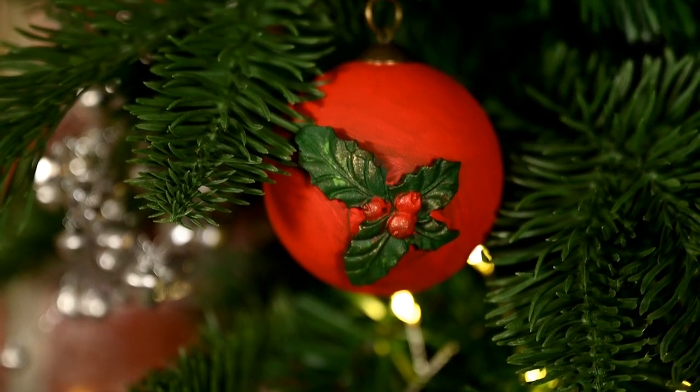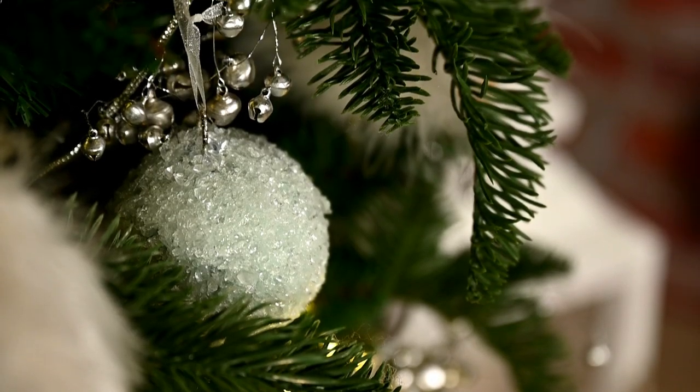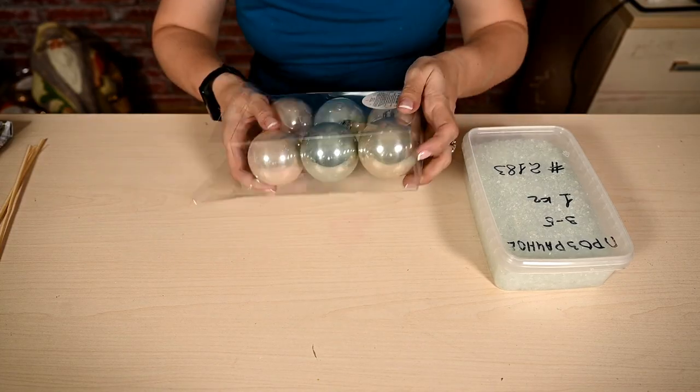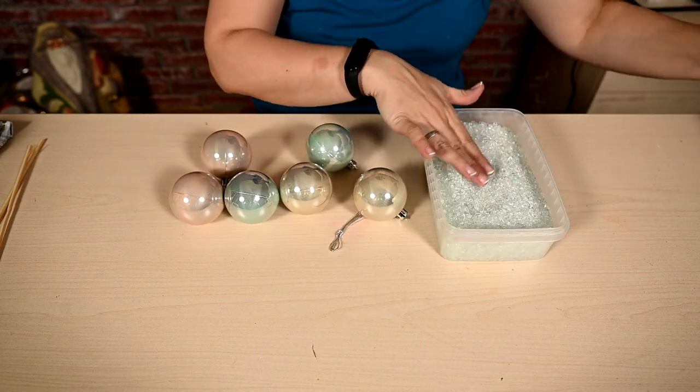Hi everyone and welcome to my channel! Today I'll share quick and easy Christmas baubles makeovers. For the first makeover you will need silver colored baubles and crushed glass or seed beads.